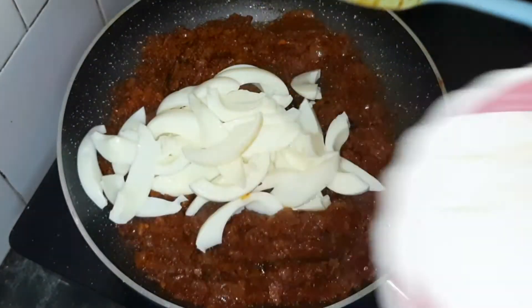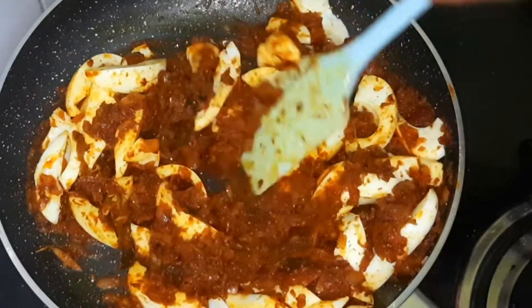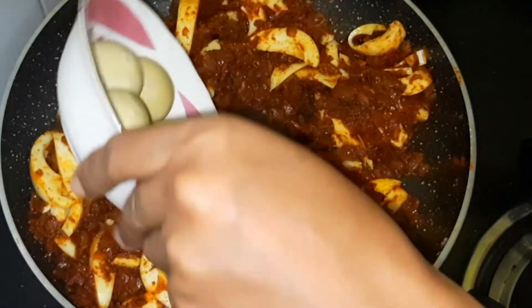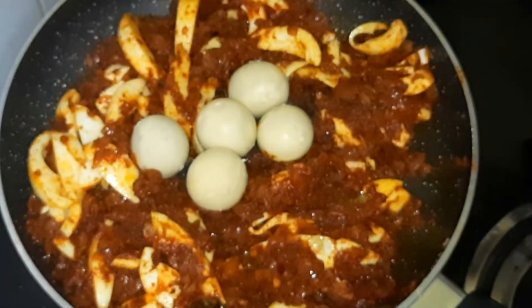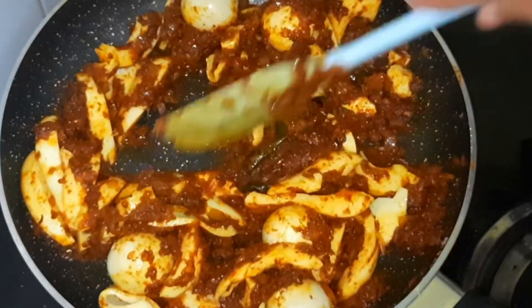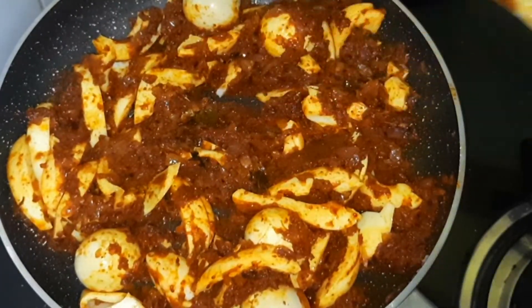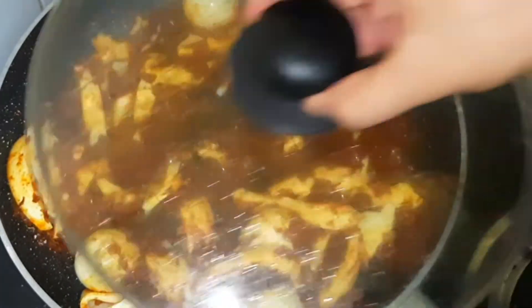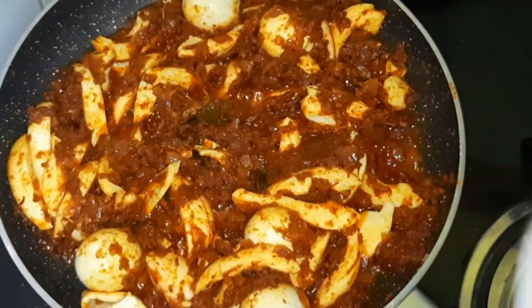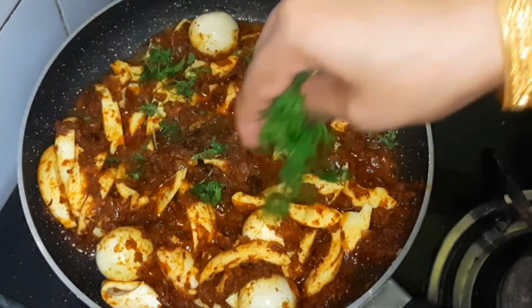Fold the eggs in and fold the bread. Fry the eggs and cover with the lid. I am going to fry it and do a garnish for a minute.